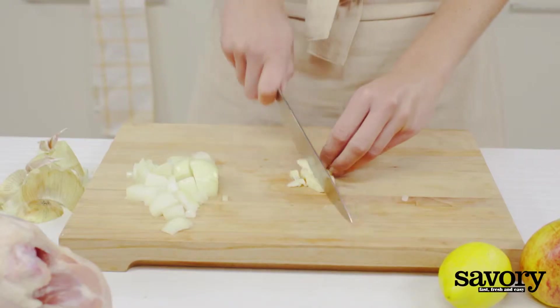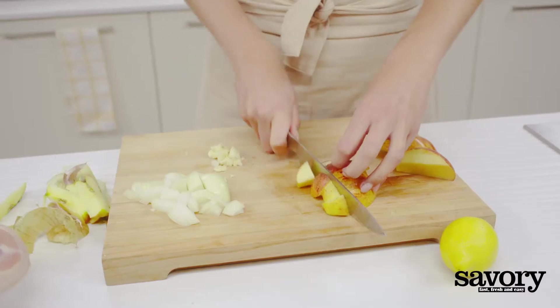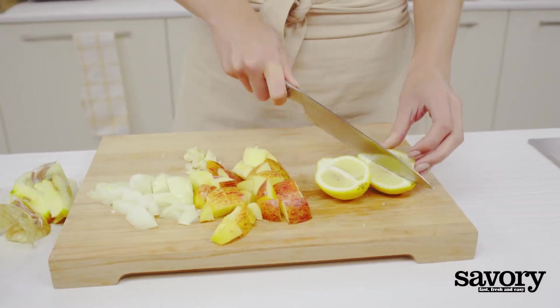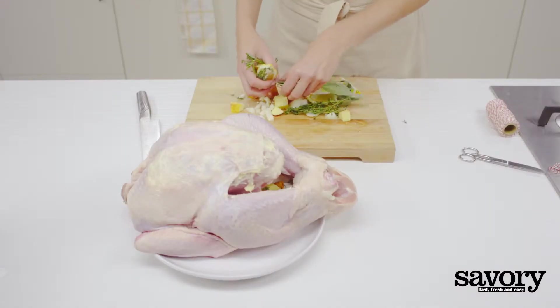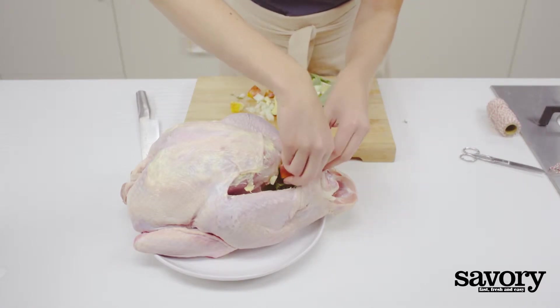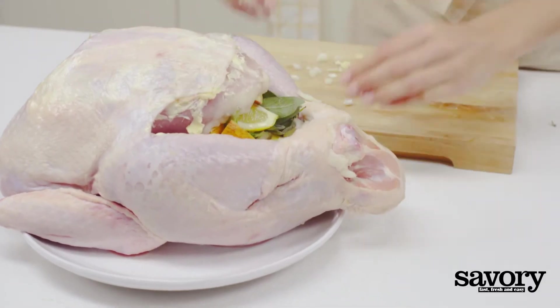Roughly chop the onion, garlic, and apple. Quarter one lemon and set the other aside for later. Stuff onion, apple, garlic, quartered lemon, and herbs into the main cavity of the turkey.